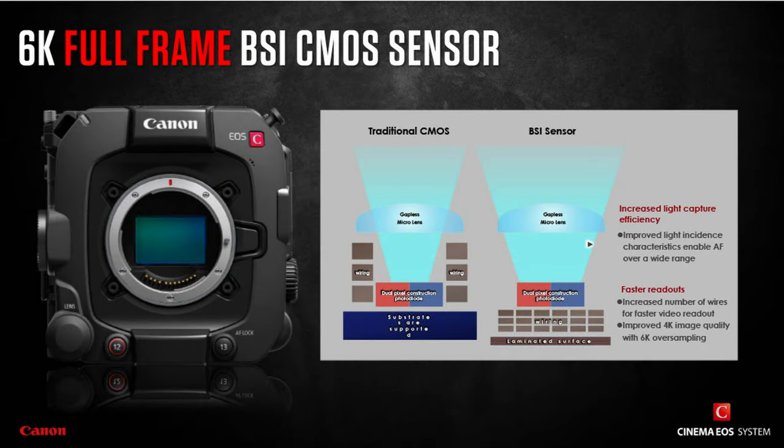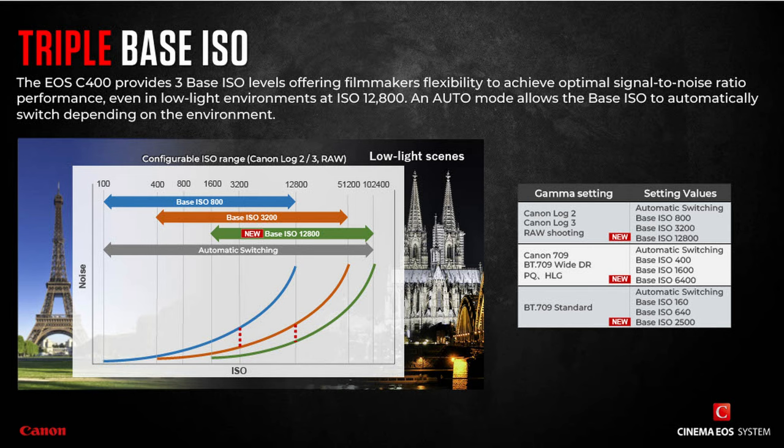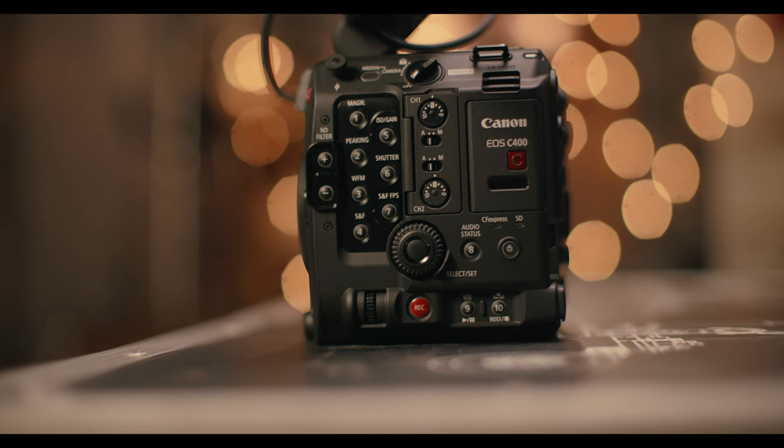Redesigning the sensor by shifting the photodiodes from behind the wiring to the front gives them more access to light-gathering capabilities, resulting in a much cleaner image. This accounts for the triple base ISO now available on the C400, which allows shooting at 800 native, 3200 native, and 12,800 — while maintaining the same signal-to-noise ratio — because the photodiodes are now closer to the micro lenses, improving light-gathering and signal-to-noise performance.